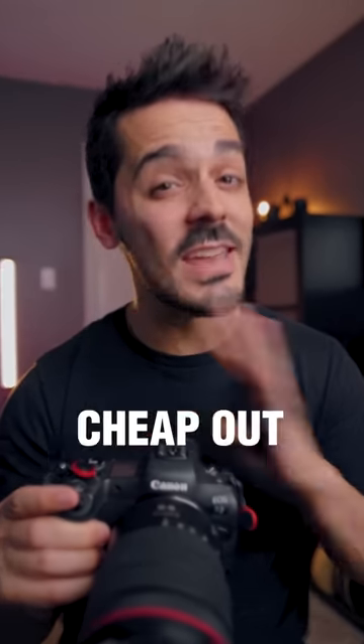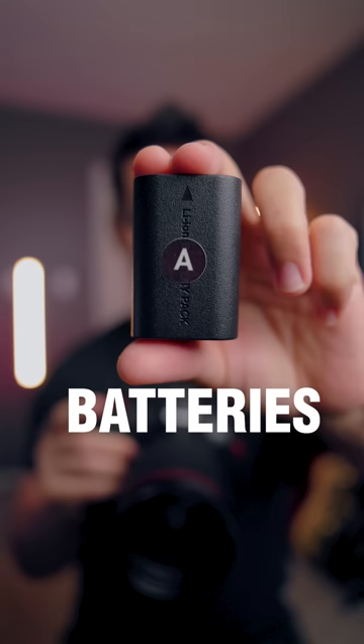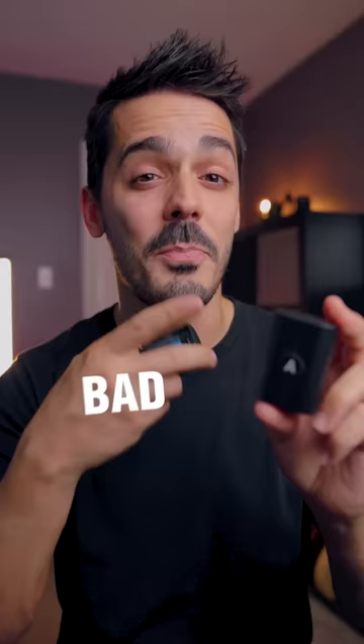One piece of camera tech that I would never cheap out on are batteries. This here is a knockoff Canon battery, and it costs around $30, versus the official ones which cost around $100. Even if the voltage and capacity rating on both of these batteries is the same, a lot of the times these cheaper batteries have bad discharge rates.